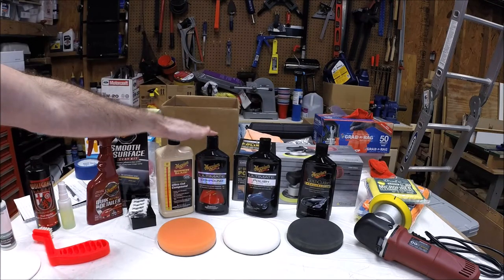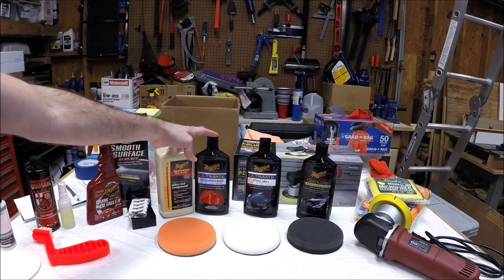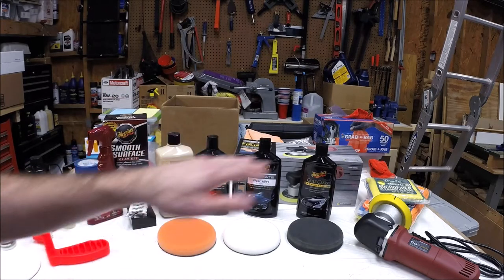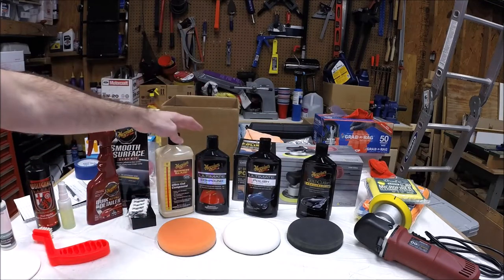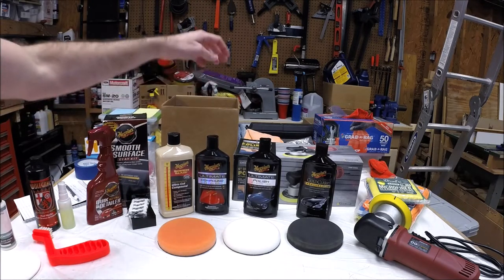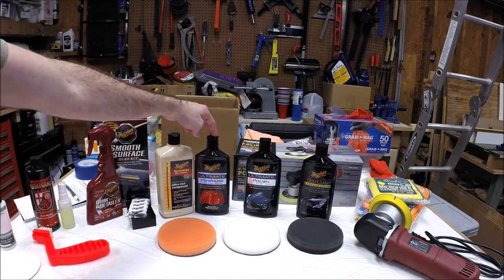Then we'll move on to the compounding step. If your paint is in really good condition, you probably don't need to compound it — and it's not something you'd want to do every time, because compounding actually takes off a little bit of the clear coat. You have to wear down the clear coat enough for the scratch to go away. If you do have scratches or swirls to compound out, the first time I did my car I used Meguiar's Ultimate Compound. You can get this at any auto parts store or Walmart. It's really safe, does a really good job, and I had good success with it.